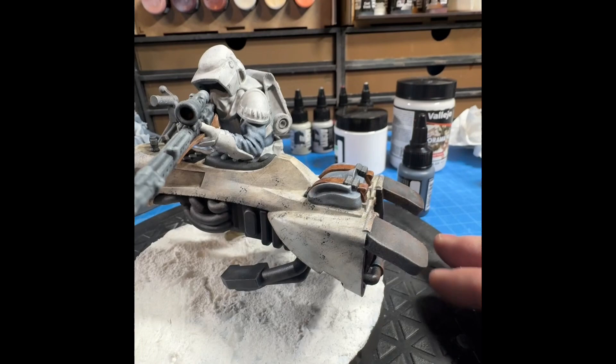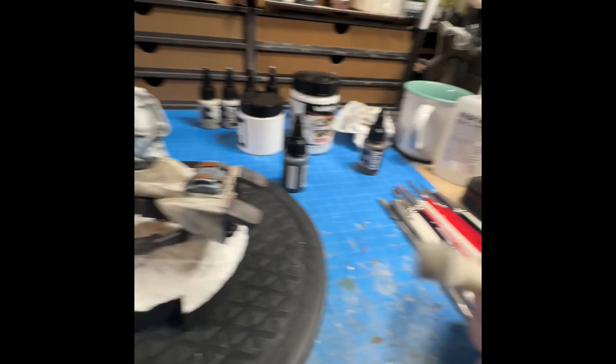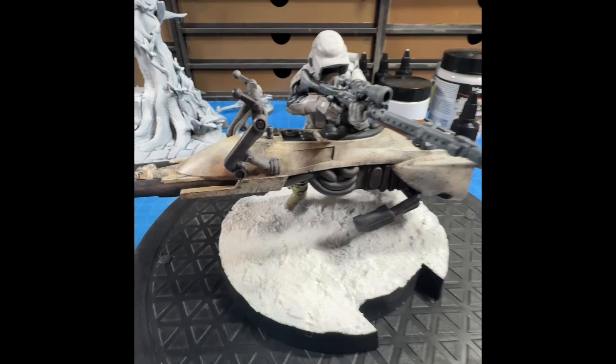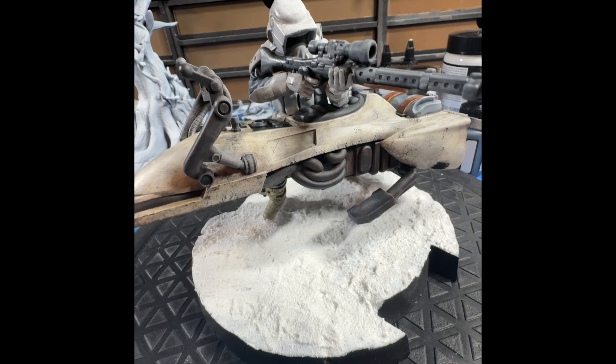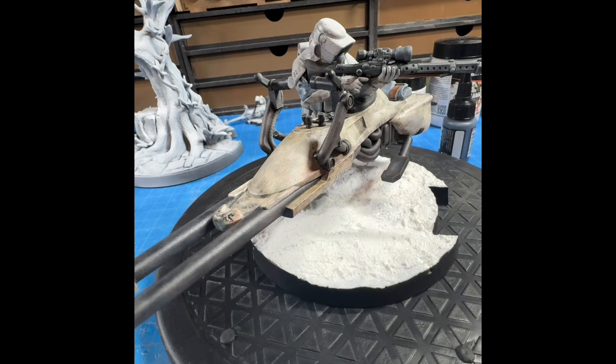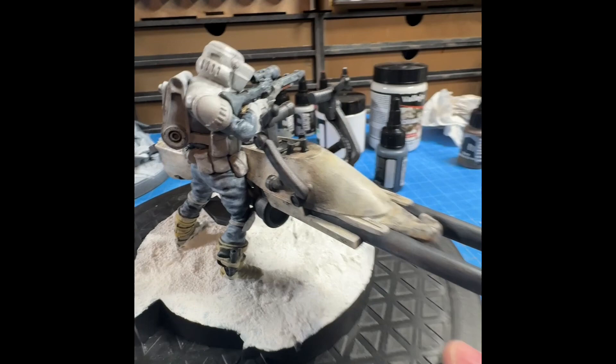This is the first time I've ever tried weathering effects like this. You can see some of the spots — I used one of these little things from Green Stuff World, a weathering stick. I got a bunch of grime, some rust in there as well. I did a lot of dry brushing, a lot of thinning of paint, and then washing it on there and wiping it off. Overall I'm really happy with how this turned out.